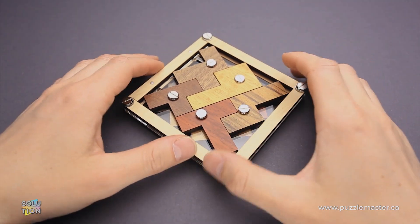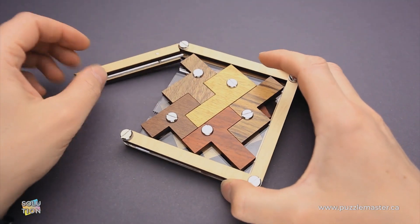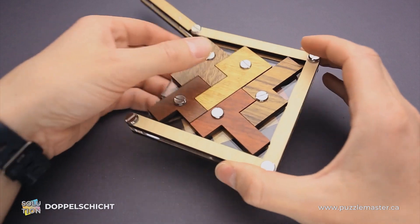Hello and welcome to Puzzle Master. This is the Puzzle Guy, and in this video I will show you how to solve the Doppelschitz puzzle.